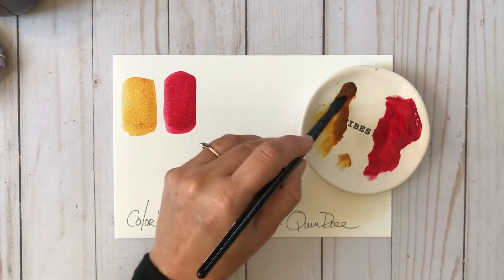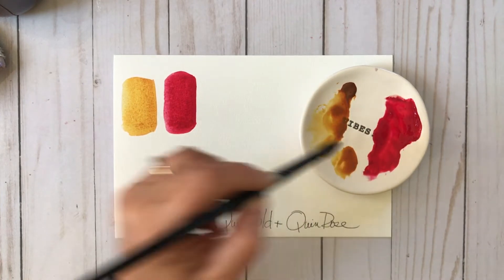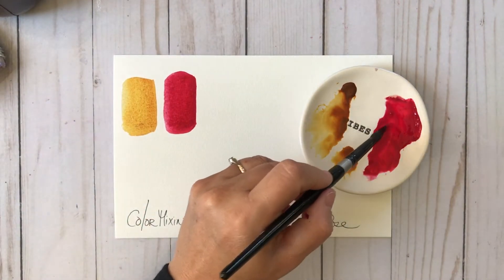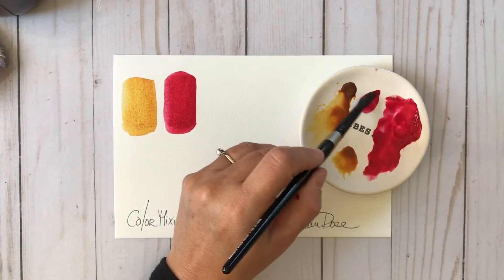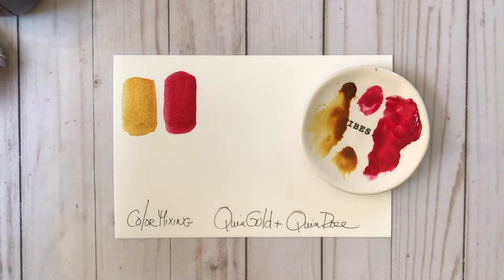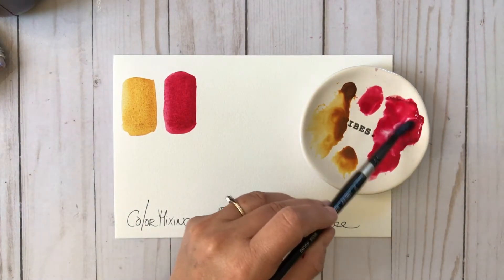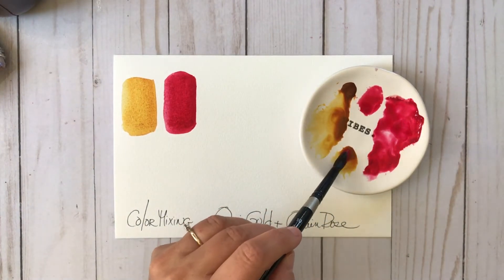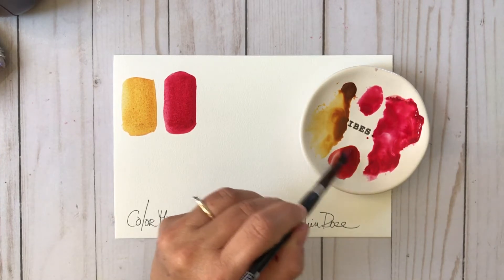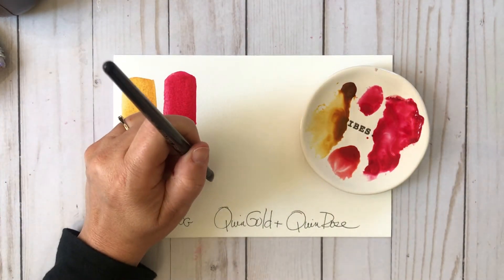Now I'm just going to take a little bit of the color and put it on my porcelain plate here that says Vibes, because we got color vibes today. Just take a little bit of the rose and put that separately as well — just a little puddle of each color, so that I can begin to dab in a little bit of each color in the opposite and just kind of mix. So I've taken a little bit of Quinacridone Rose and put it in with the gold: a little bit of rose, a lot of gold.